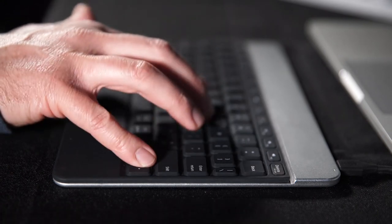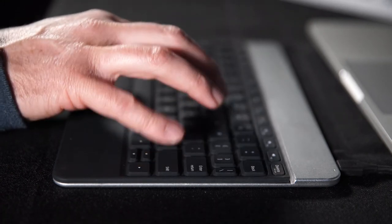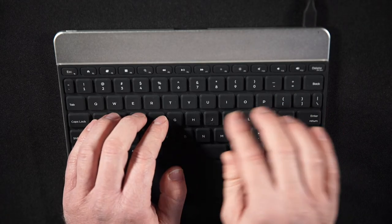Each key has a little bit of haptic click. It's designed to bend and give you a little bit of feedback, so it feels more natural like a regular laptop keyboard for accurate typing.